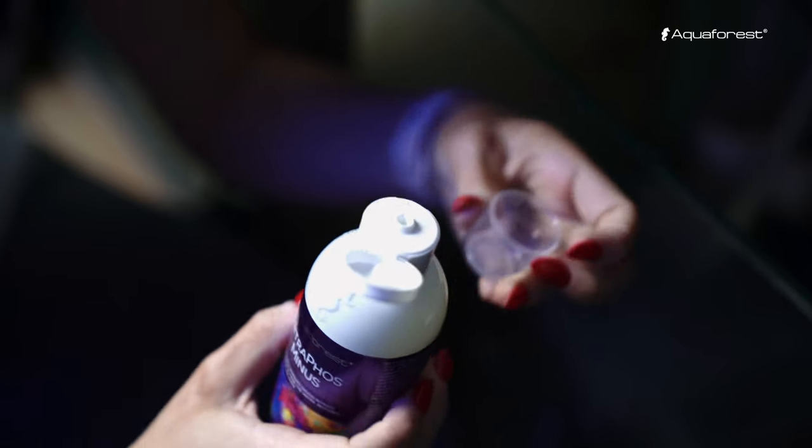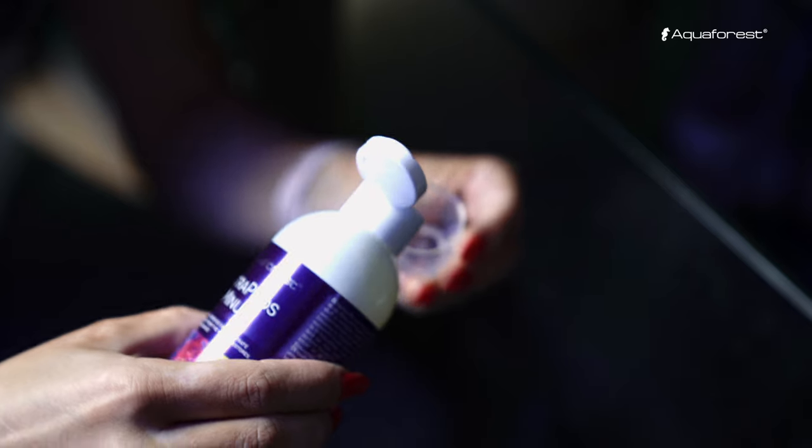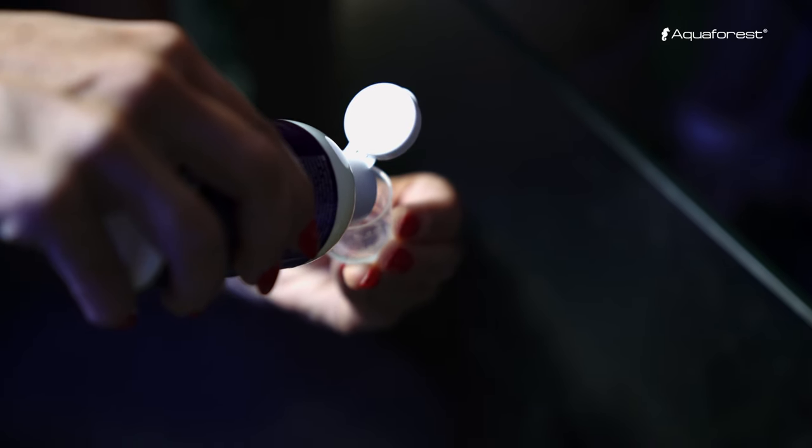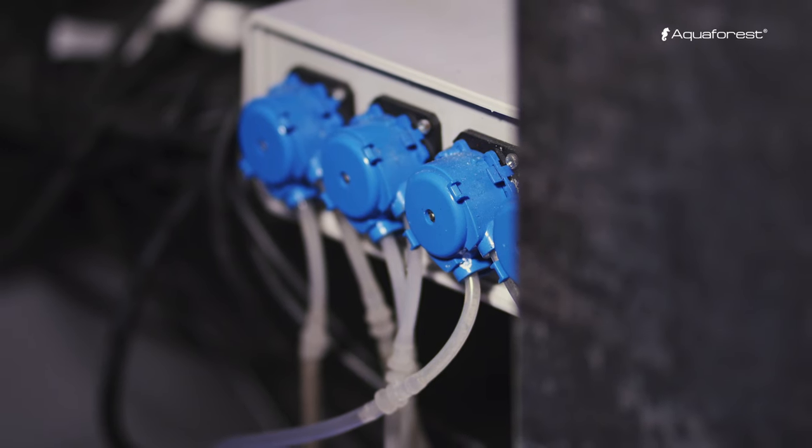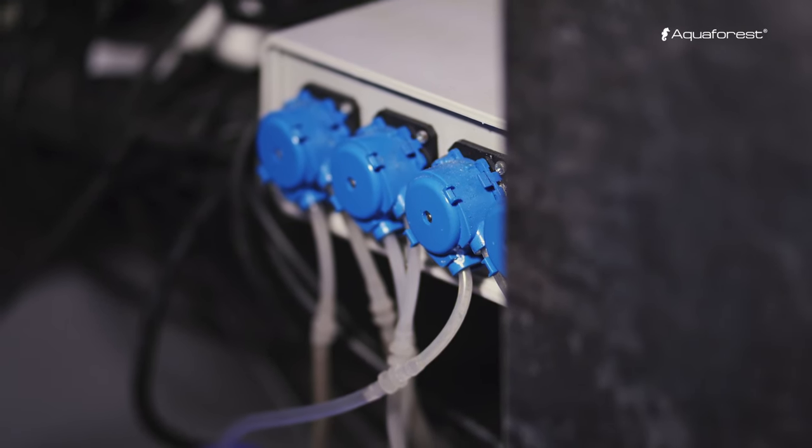Because we don't recommend applying the formula directly to the fish or corals, we recommend dosing Nitrofos Minus into the sump or panel. And of course, you can dose it by dosing pump.